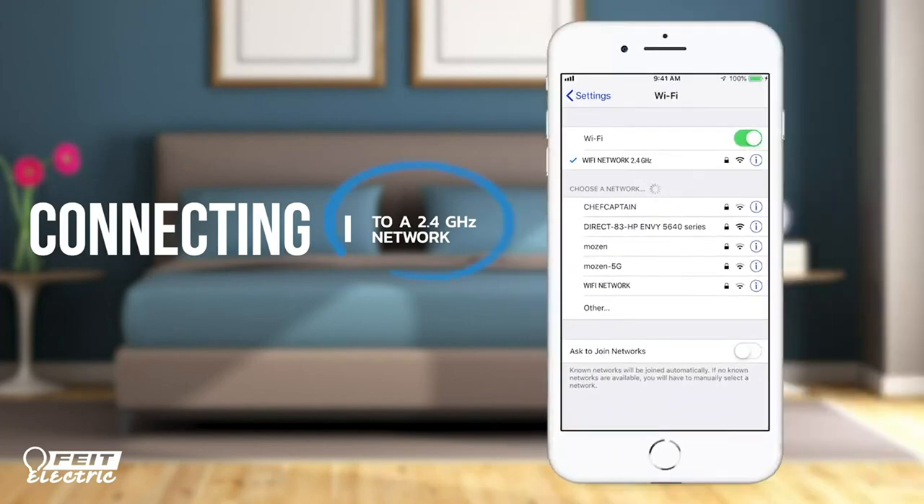If you're not able to see the 2.4 GHz network, contact your internet service provider or router manufacturer for support.